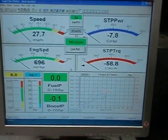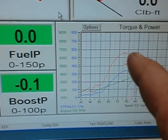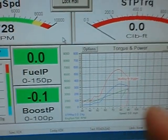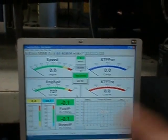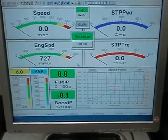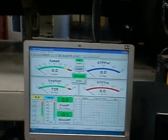It looks really good — we have a real nice clean 300 horsepower and we've got 550 pounds of torque. So it looks really good. Now you've got to remember this is a 20% loss from the engine due to the running gear, so this engine stock should be right around 365 horsepower and 600 foot-pounds, and it looks like we're right on the money.